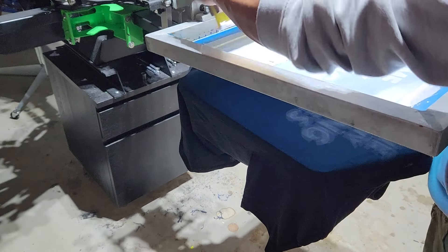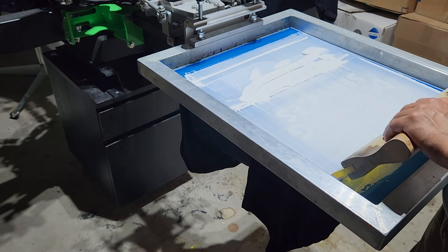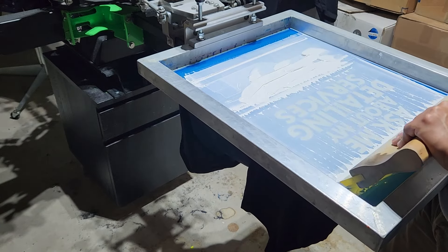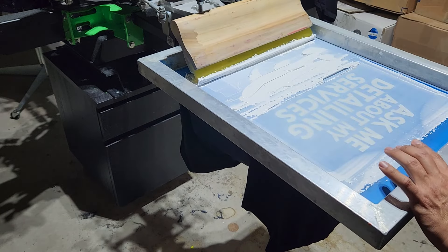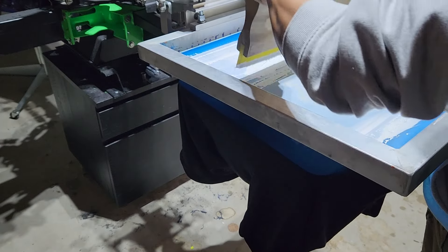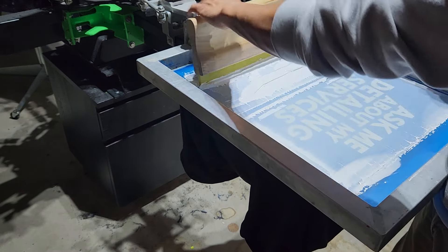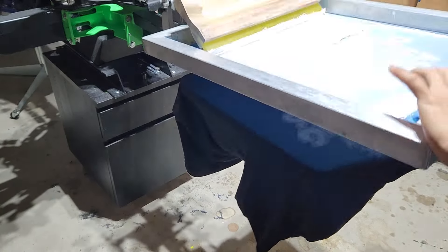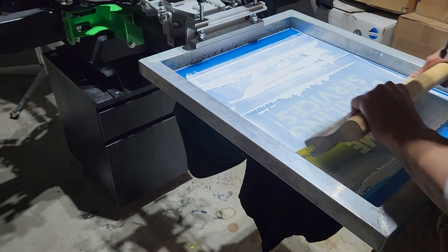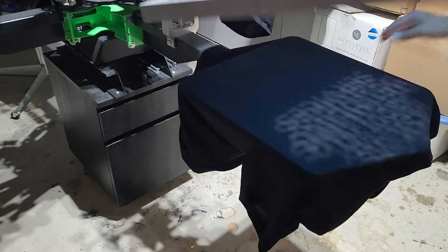So here we go. What are we trying to do when we're printing the white ink? We're basically just trying to lay the ink right on top of the t-shirt. We're not trying to press it into the shirt. We're giving the squeegee just enough pressure that it's making contact with the actual t-shirt, but we're not driving the ink right into it — we're just trying to lay it on top. So right now we're going to print the first layer and flash it so we can print a second layer right on top.